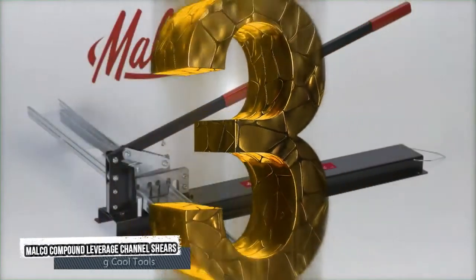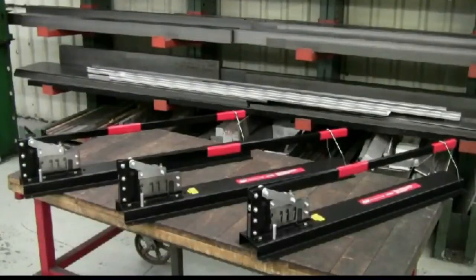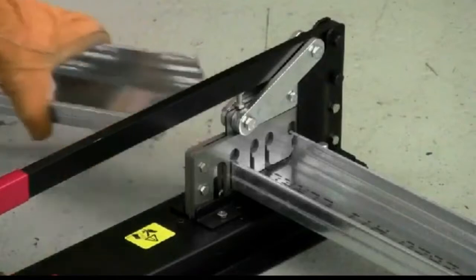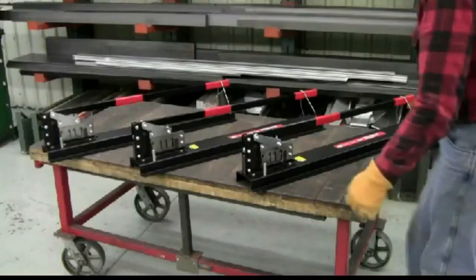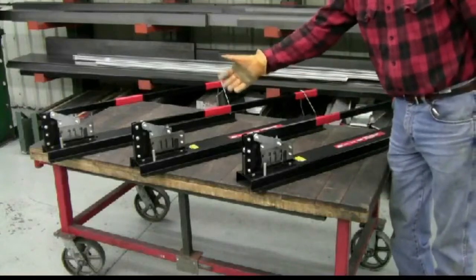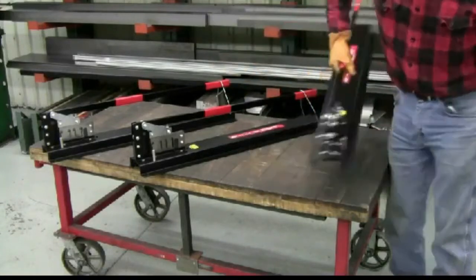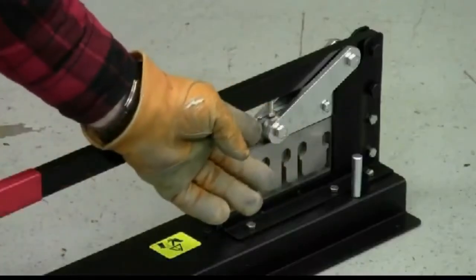Number 3: Malco Compound Leverage Channel Shears. For fast, accurate, clean, and safe cuts in drywall metal studs and runners, Malco channel shears are the professional's choice. Models are available to accommodate English or metric channel sizes for North America, Europe, and South Pacific markets.